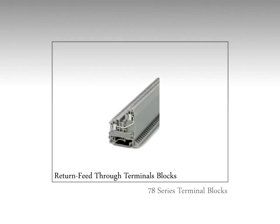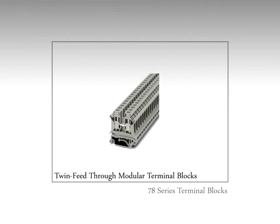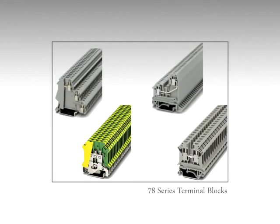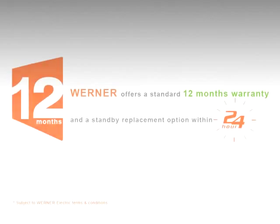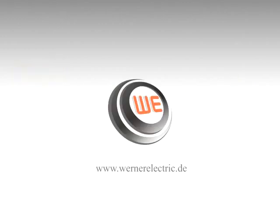Werner also offers sensor or actuator terminal blocks and twin feed-through modular terminal blocks to cover almost all applications. Werner offers a standard 12 months warranty and standby replacement option within 24 hours. If you have to make a choice, make it right — make it Werner.